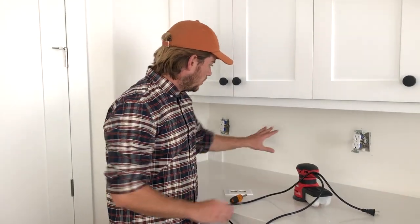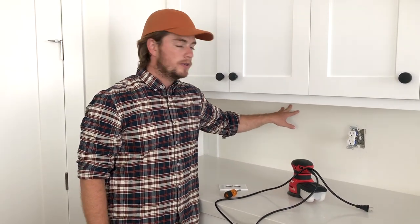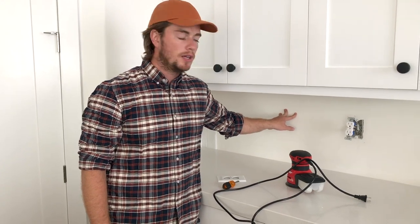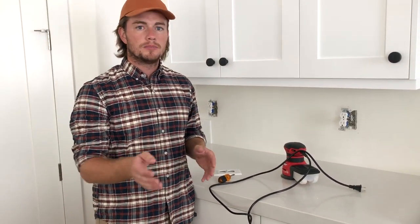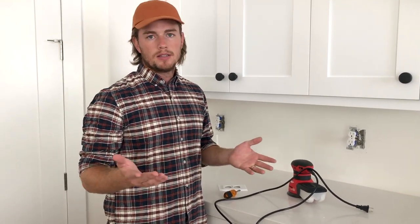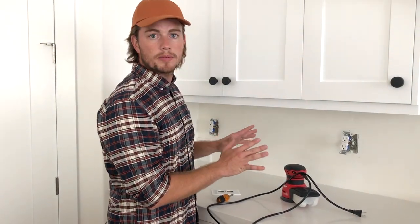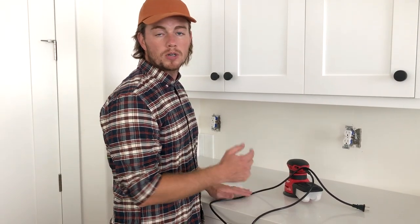First things first, the wall. We do not have a shiny sheen glossy wall, which is good when using this stuff, but if you do have a shiny sheen painted wall, it's okay. There are certain washes you can use — it's called trisodium phosphate. Just do a quick pass over it with a rag and water. What I wanted to do was just rough up the surface, give it a little bit more texture for the mortar to stick to.